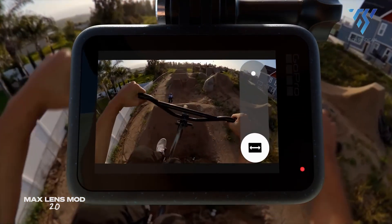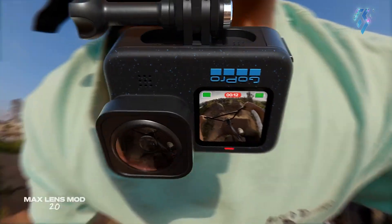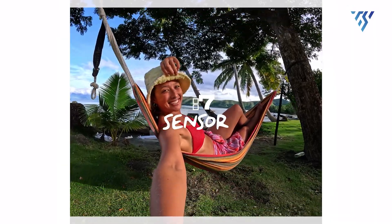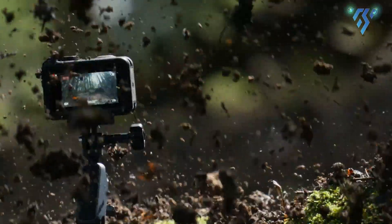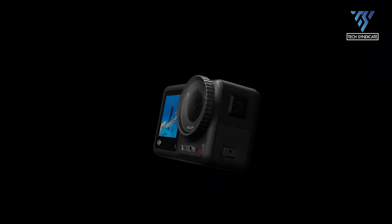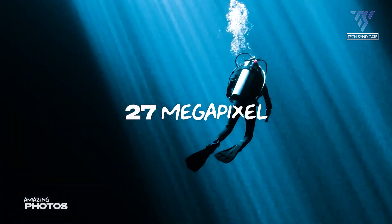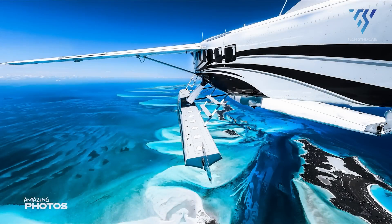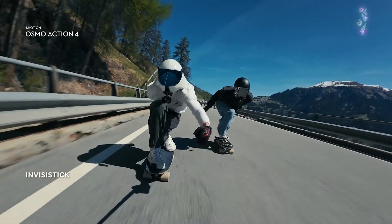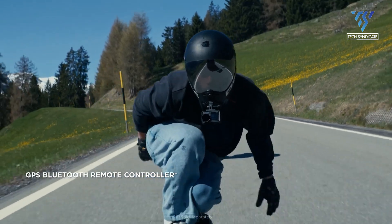The GoPro Hero 12 facilitates the creation of social-media-friendly videos by introducing new aspect ratios of 9:16 and 8:7, while the DJI Osmo Action 4 employs a horizontal-vertical protective frame that enables physical switching to vertical mode, simplifying vlogging and social media sharing. The GoPro Hero 12 includes an HDR mode for both video recording and photography, enhancing color range and balance. In contrast, the DJI Osmo Action 4 records HDR at a sensor level, negating the need for a separate HDR mode.